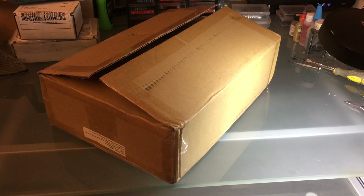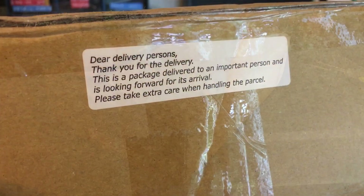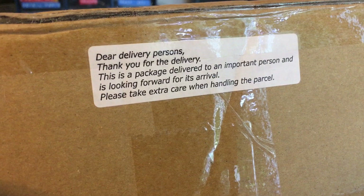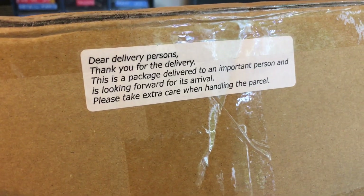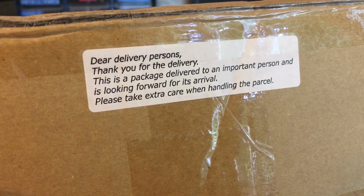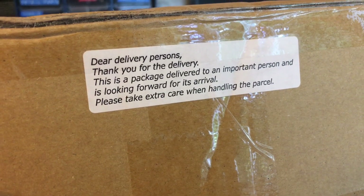Hello everyone. Today we're opening a package from Japan. I do like the way the Japanese do business. It reads: 'Dear delivery person, thank you for the delivery. This is a package to an important person who's looking forward to its arrival.' That is true. Please take extra care when handling the parcel.